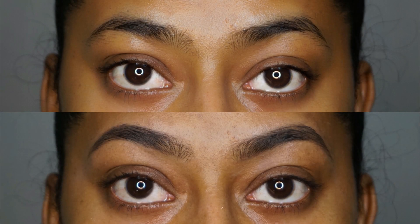Hi everyone, welcome back to my channel. In today's video I'll be showing you guys how I groom my eyebrows with a few easy steps and also with very minimal products that you would require to groom your eyebrows.